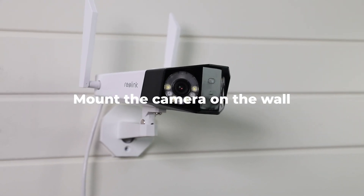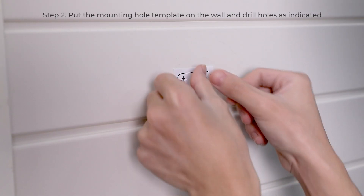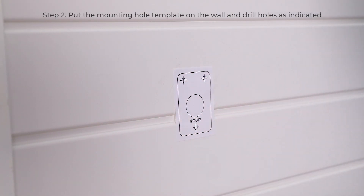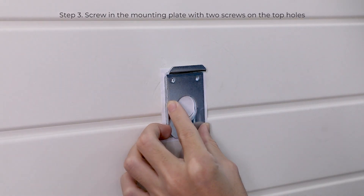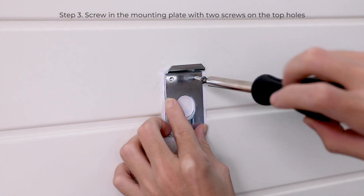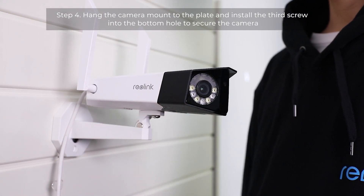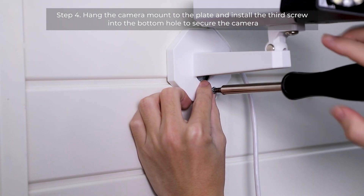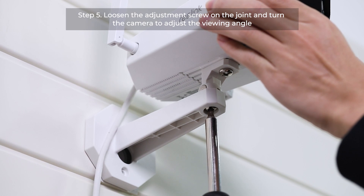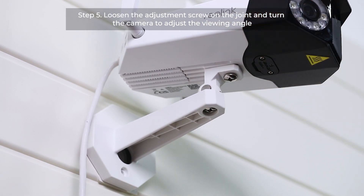To mount the camera on the wall, first screw the mount to the camera body. Next, put the mounting hole template on the wall and drill holes as indicated. Then screw in the mounting plate with two screws on the top holes. After that, hang the camera mount to the plate and install the third screw into the bottom hole to secure the camera. Lastly, if you want to adjust the viewing angle, you could loosen the adjustment screw on the joint and turn the camera.